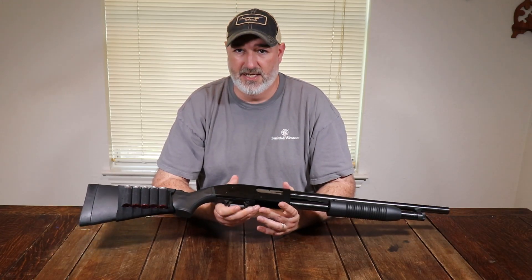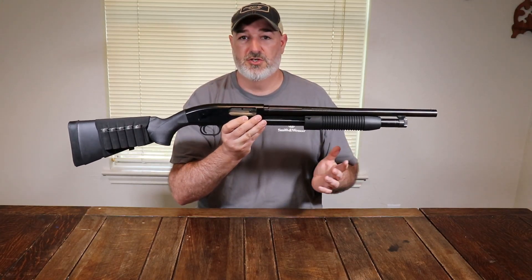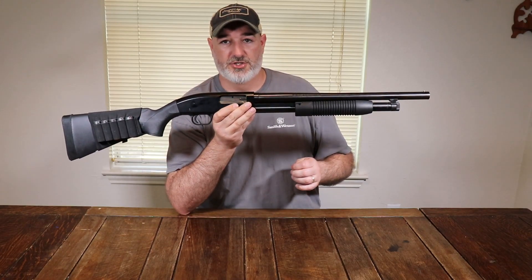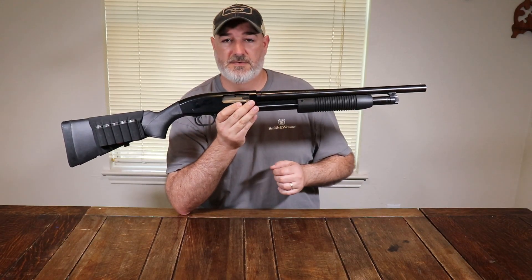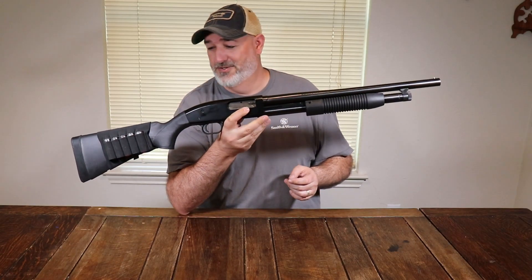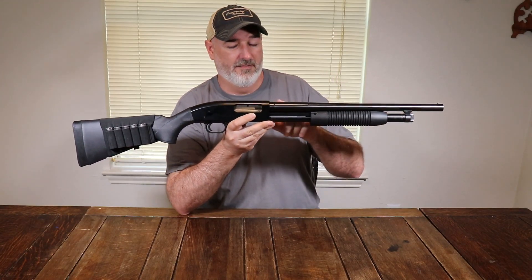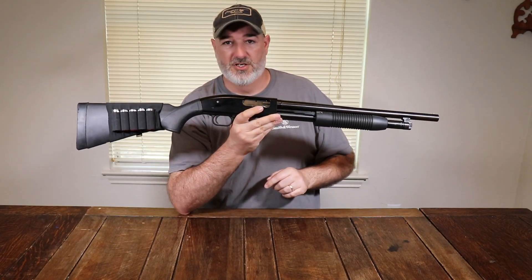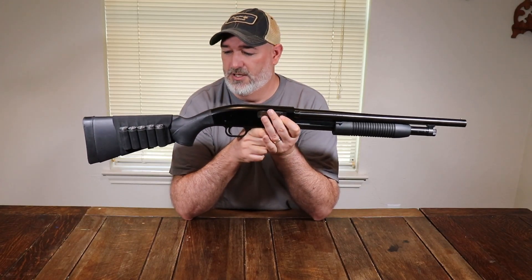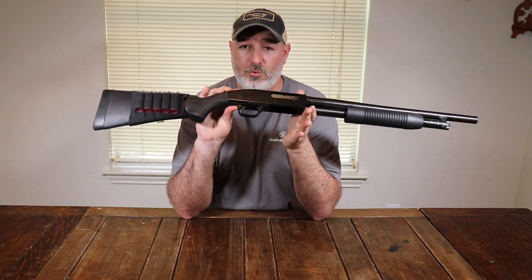If you choose to upgrade shotguns down the line, this still turns into a very handy home defense gun. I bought this originally as my first shotgun — something inexpensive to get out and start using. Since then I've bought many other shotguns, but this served me very well. That's why I went and bought the 18.5-inch barrel and converted it to a home defense setup. There's a lot you can do — it's kind of like a Glock of shotguns with tons of aftermarket parts.